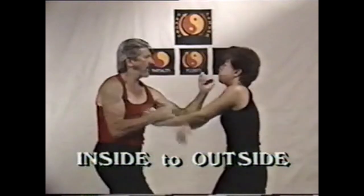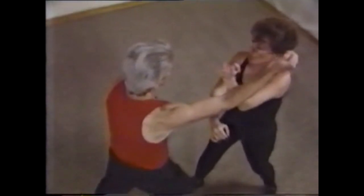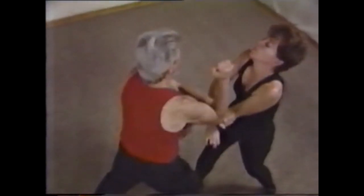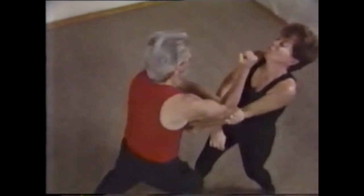In Chi Sao, you can trap with your left and hit with your right. The key is to be able to control or trap both of your opponent's arms with one hand or one arm, and hit with the other.